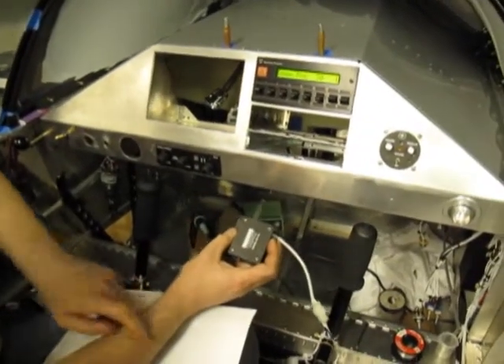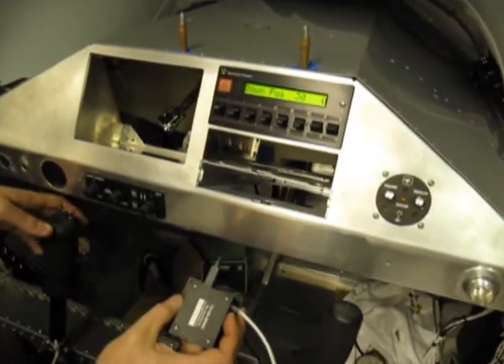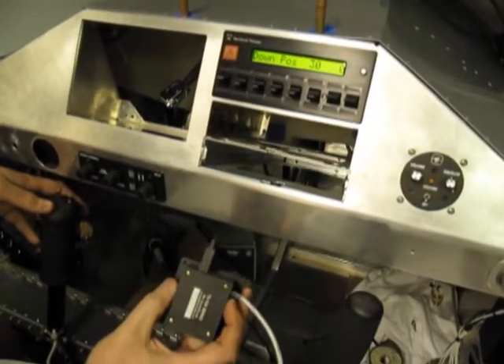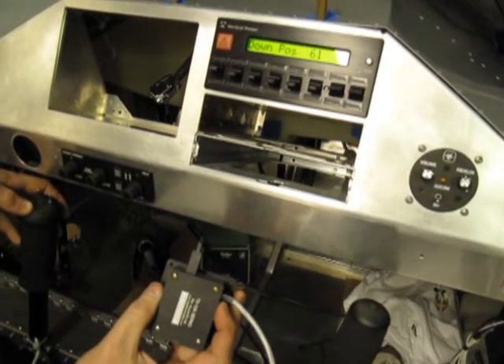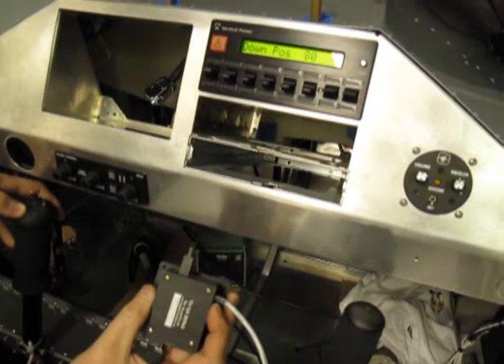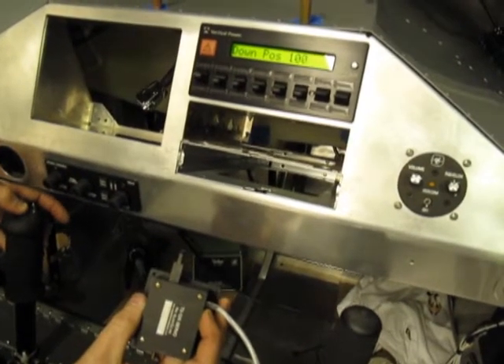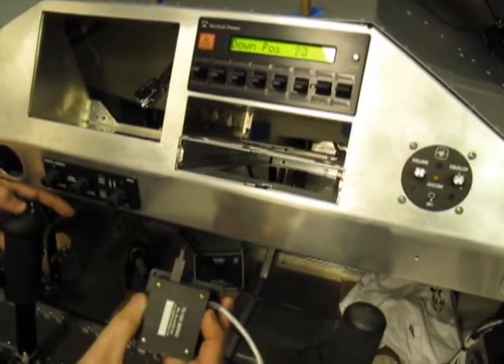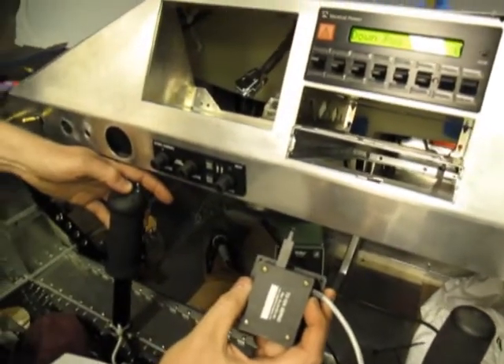We put the panel back in, went into the setup menu, enabled the Ray Allen trim, and it works. It's even wired in the correct direction — it's a 50-50 guess and I guessed right. The buttons on the yoke for that are working, and the trim is working in the correct direction.